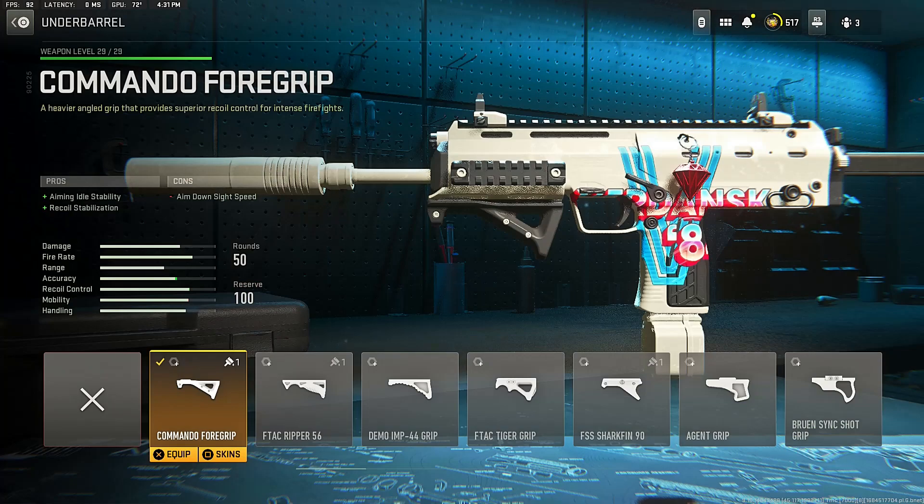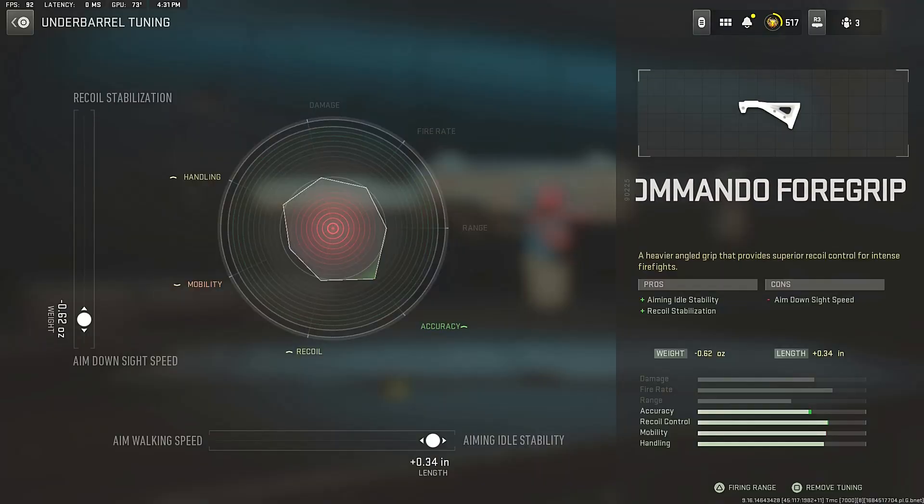Next, we got the under barrel. Make sure to use the Command Foregrip under barrel for that aiming idle sway and recoil stabilization. For the under barrel tuning, go down to the aim down sight speed side into the aiming idle sway side, which will increase the accuracy and help you handle the VEL46 better.